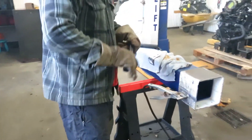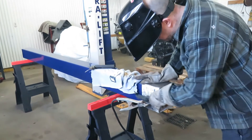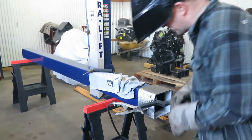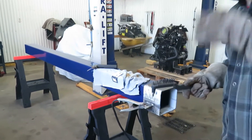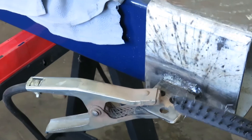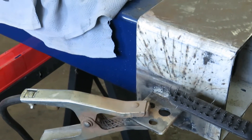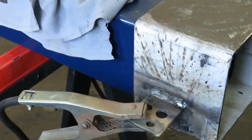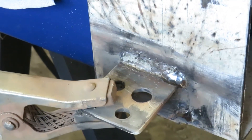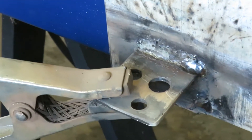I'll admit that I think my welding on this plate thinned out the angle iron right here at the end. Maybe it was too hot. I don't like that, so I'm going to come in here and see if I can get some more weld to build this up a bit — I want it to be stronger.